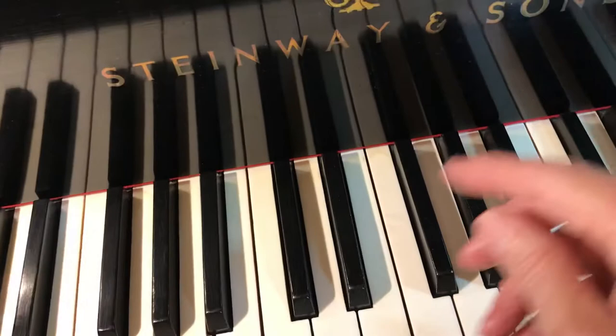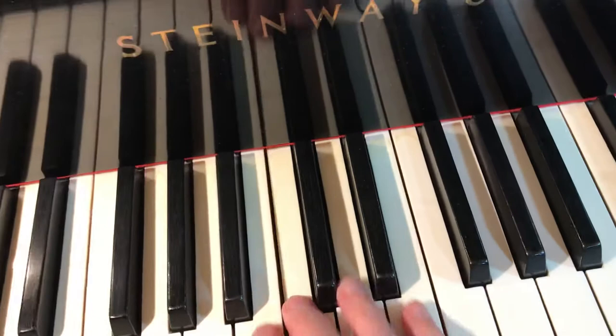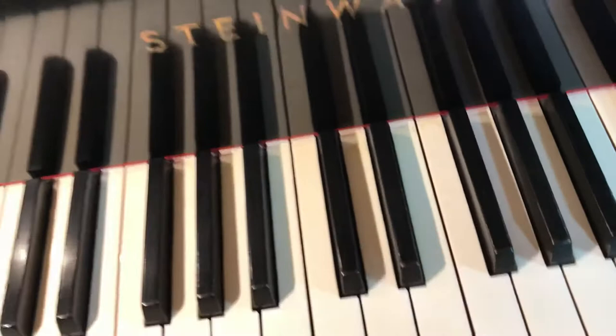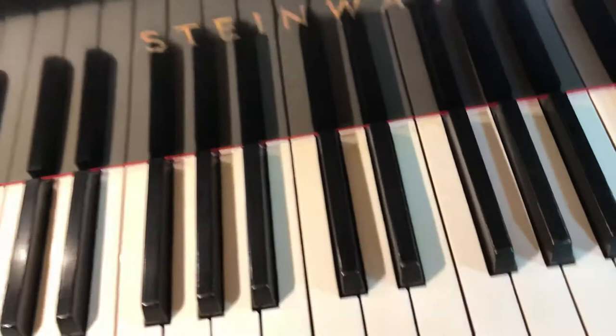If you just strike the key hard you get no wave — just an ugly noise. But when you throw the elbow up and get all that weight behind it, drawing through the key, you can take the most beautiful, tender sounds — whatever you hear in your head. Of course, the regulation of the piano makes a big difference as well.